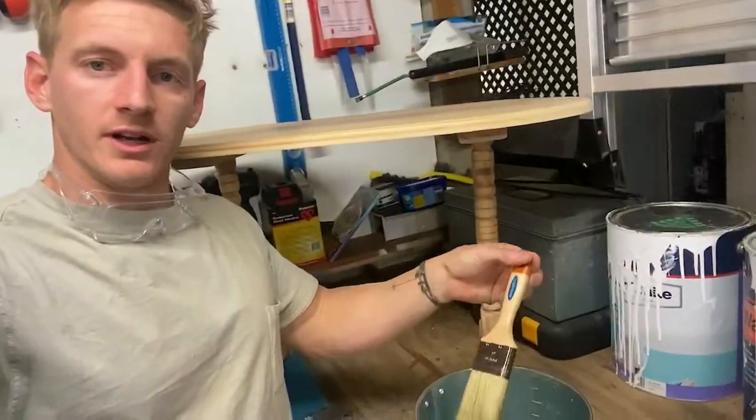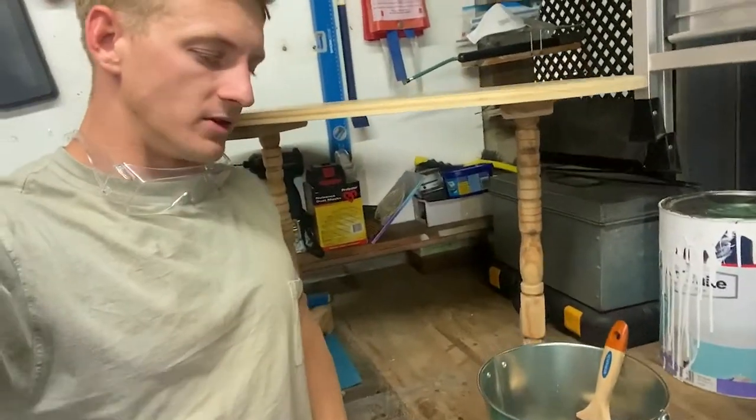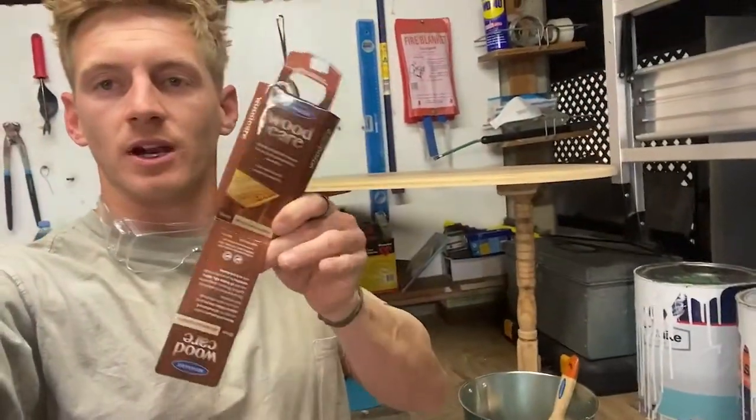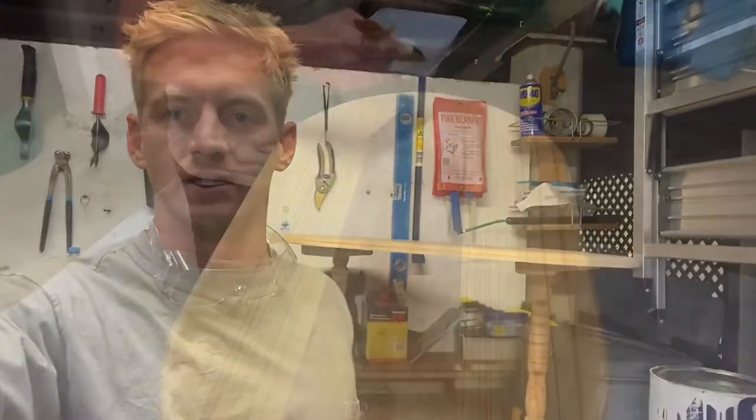Quick tip though — it's a really good idea to soak your brush for 10 minutes before you use it in some water. Obviously you want to dry that well before you do start. And a fun fact for you, the packaging that the brushes come in is actually a brush keeper. So tuck your brush back in there after you've done it.